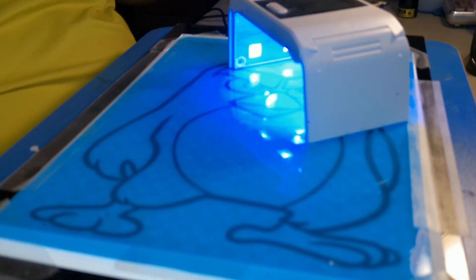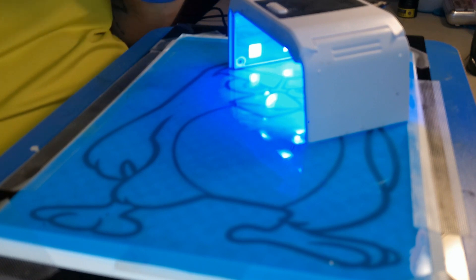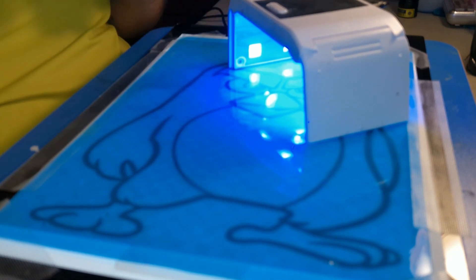So what we're going to do - before it dries, hit it real fast with the UV light to kind of secure it in place. This is something new, something different - we'll see how it turns out. Basically what I'm going to do is outline the entire picture with UV resin and then fill it in with regular two-part resin to get the color of the figure I'm trying to do.